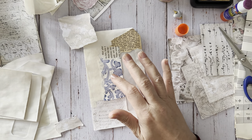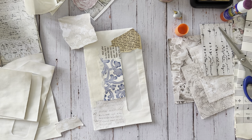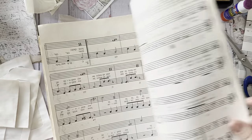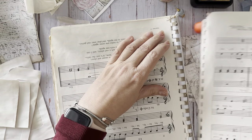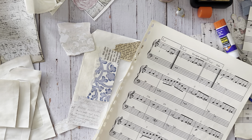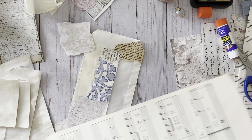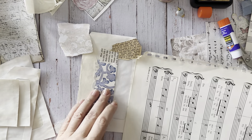Let me get some music paper. This paper really isn't that old but it has a nice patina to it.